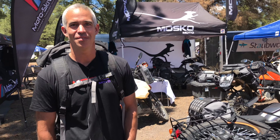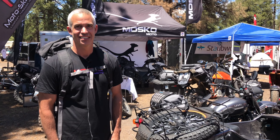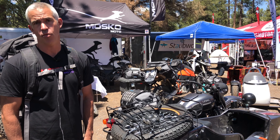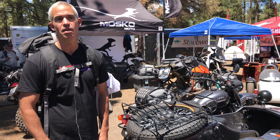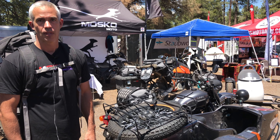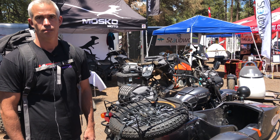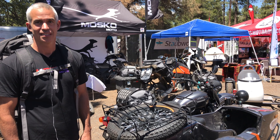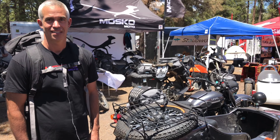So that's the Backcountry 40 duffel. We appreciate your time showing us all of this. You can find everything at MoskoMoto.com. On the warranty — we do lifetime warranty on all our sewn seam items, and two years on our welded seam items. This is part of the equipment we'll be using for the Rubicon Trail, loaded with the best accessories available for motorcycles on the market today. This was live from the Overland Expo — thank you for watching, guys.